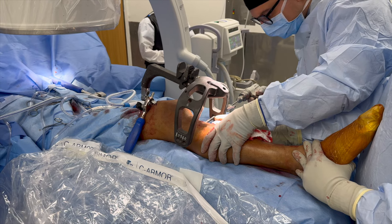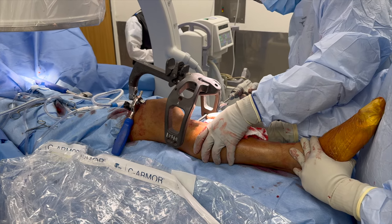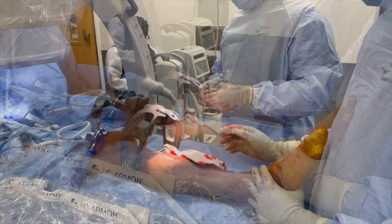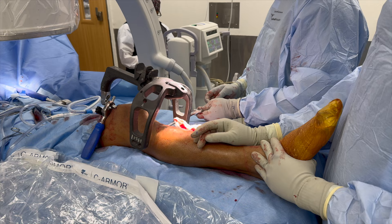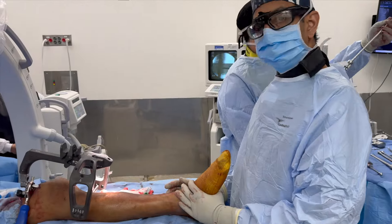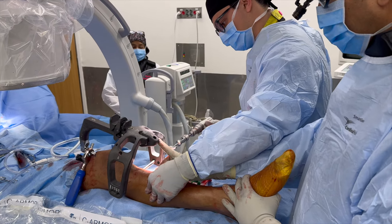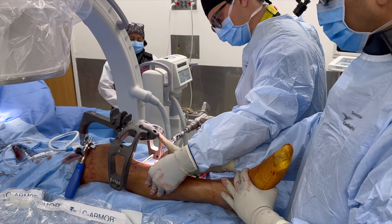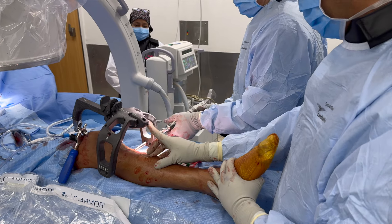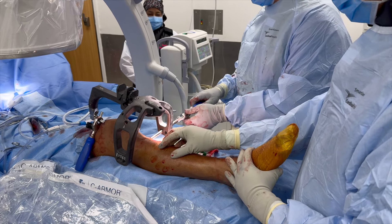With the targeting device attached to the insertion handle, we mark out our incision for proximal interlocking screws. For a stable mid-shaft fracture like this, I'll typically place two medial-to-lateral proximal interlocking screws. We make an incision on the medial side of the proximal tibia, drill bicortically, then measure — sometimes with calibrated drills, but here also using a depth gauge. We then insert the screw; this system allows power insertion with a self-retaining screwdriver, and you can then switch to a manual handle to finish the screw by hand.